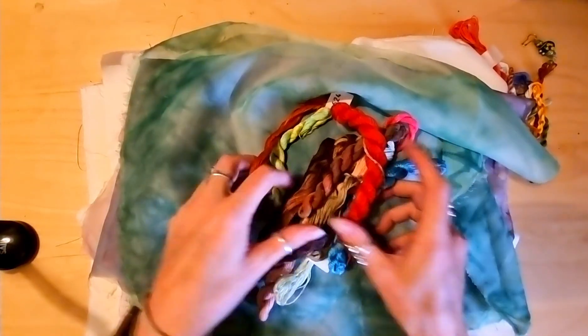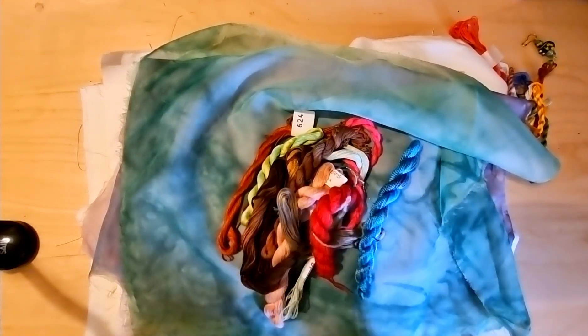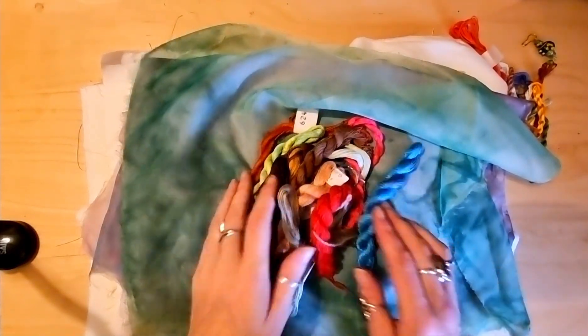Wow, even more threads. They're just... oh, my days. I'm so lucky and so grateful.